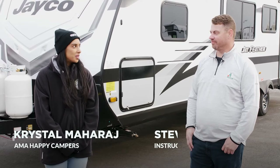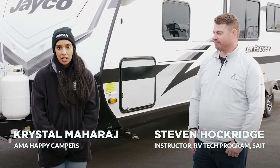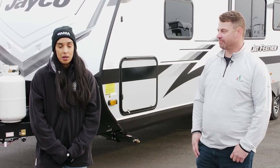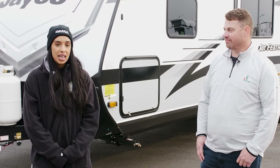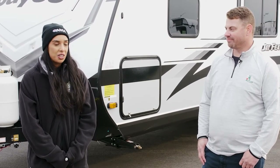Hi, I'm Crystal with AMA Happy Campers, and today I'm joined with Steve Hawkridge and we're going to walk you through a trailer hookup. If you're a novice RVer, or even if you've RVed before but you've never done the trailer hookup yourself, you're in the right place. Steve is a red and blue seal RV tech, an RVDA Canada recognized RV tech, and an instructor with SAIT.